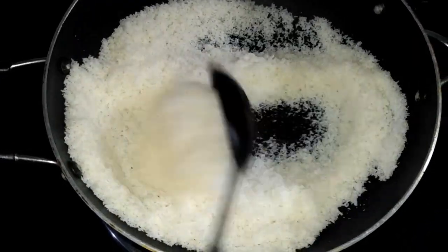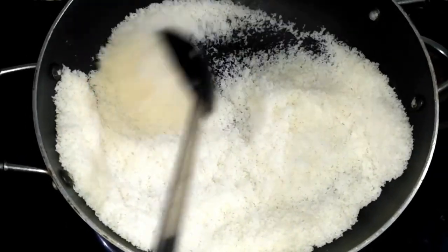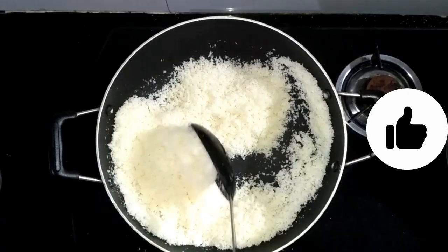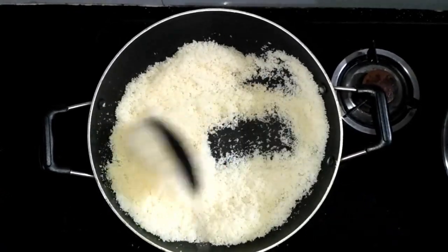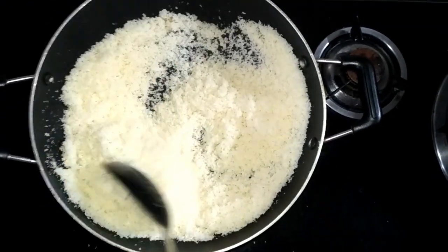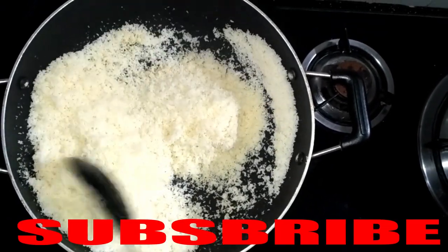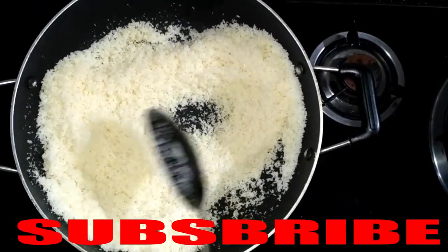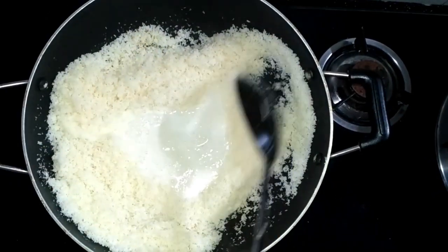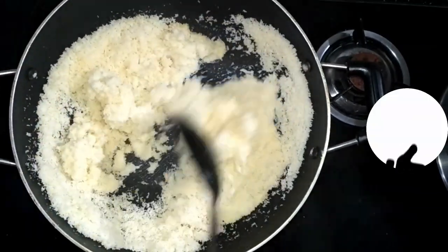We will slow the flame on the gas. It will be hard to get the oil wrong. You can see the coconut is cooking well. It does not change color, but it has a good smell. It feels like the oil is releasing. We will add oil at this stage and mix it well.